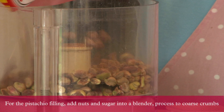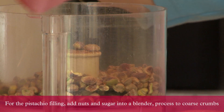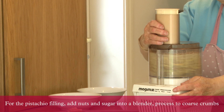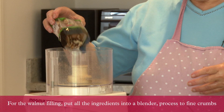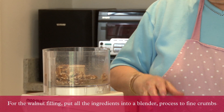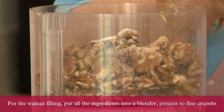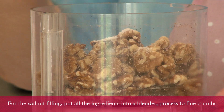Blend pistachio nuts with sugar to be like crumbs — not too fine. For walnuts, same procedure: put them into the food processor, add some sugar, and blend for a few seconds.